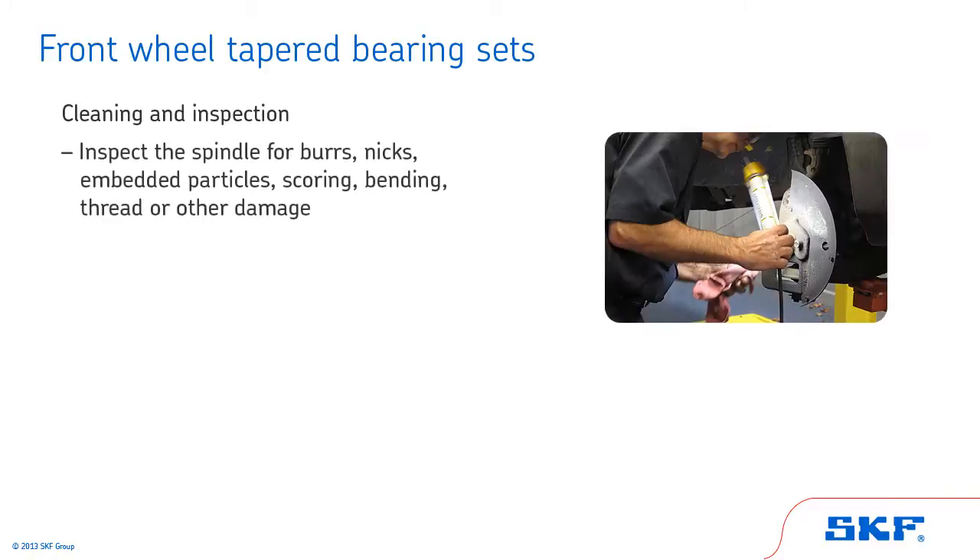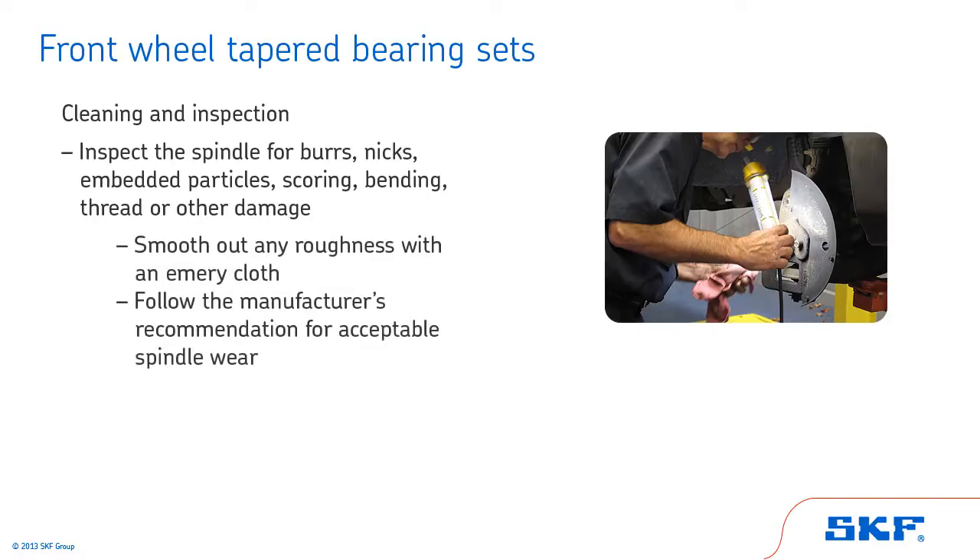Finally, inspect the spindle for burrs, nicks, embedded particles, scoring, bending, thread or other damage. Carefully smooth out any roughness with an emery cloth. Be sure to follow the manufacturer's recommendation for acceptable spindle wear.